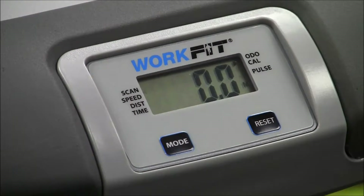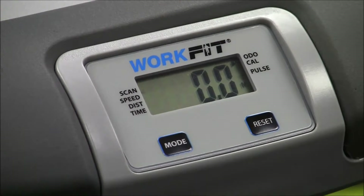Scan mode will constantly change each setting. It will go from speed, distance, time, calorie, to odometer, to calorie, then to hand pulse.